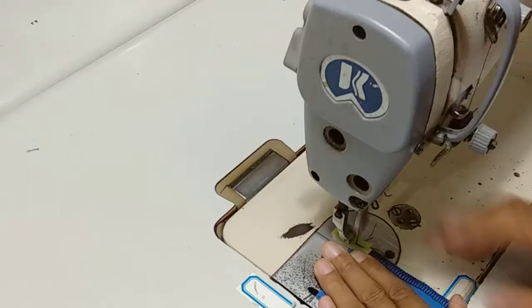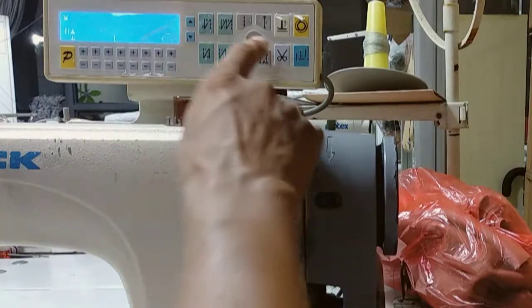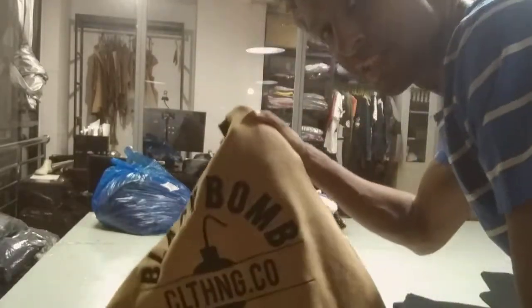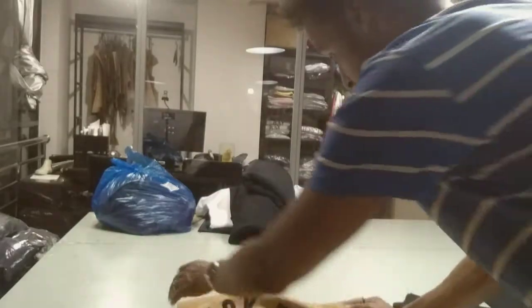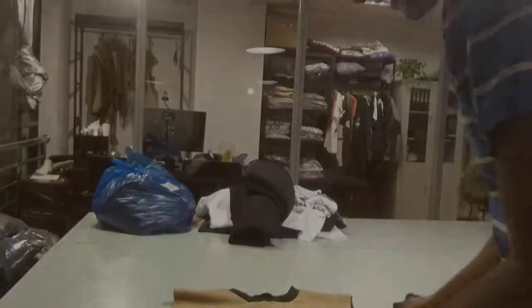I'm here right now and this is a video about how I'm stitching a sweater, making some new samples for Black Bomb BB. What you see over here is the latest sweater that we are making for Black Bomb. I already started with the front side, the back side, and now I'm continuing with the sleeves.